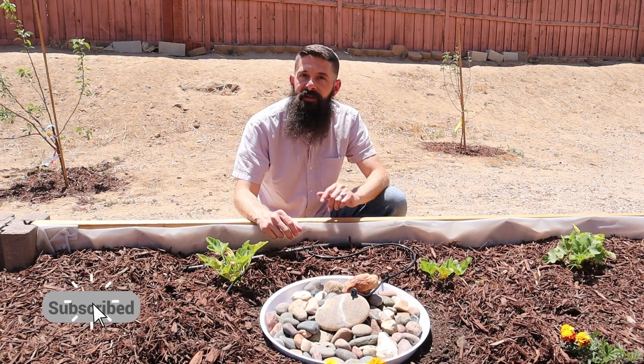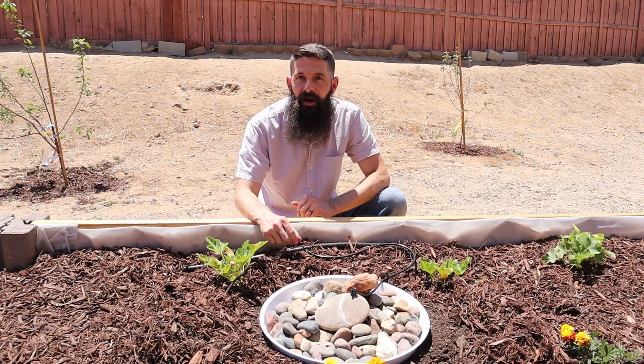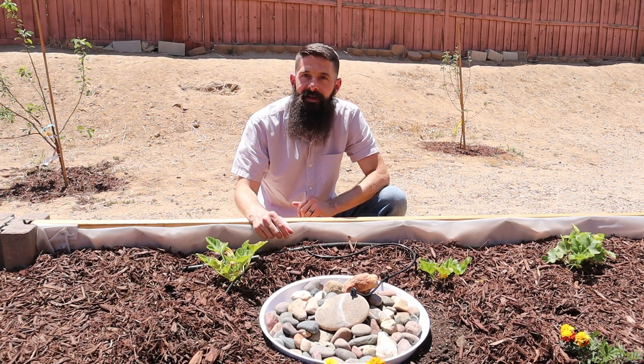Thanks for watching. I hope this video was helpful. Make sure you check out one of these other videos to help you be successful in your backyard garden, and be sure to subscribe so you can get all my latest content.